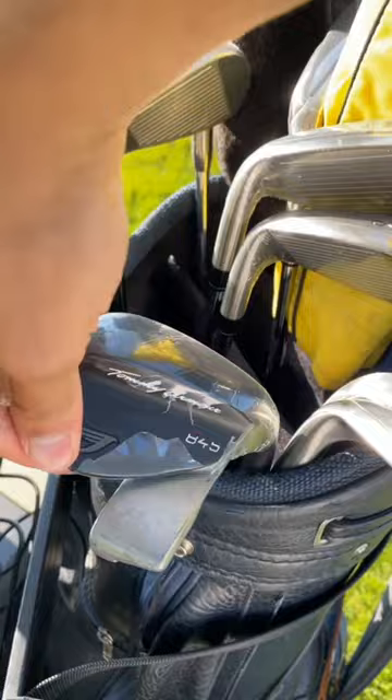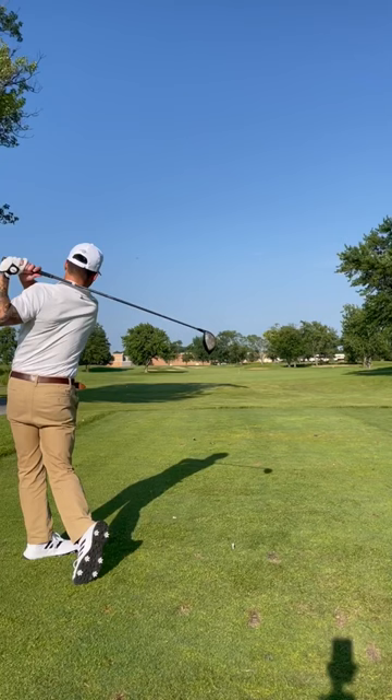First hole — I forgot it's actually impossible for me to hit a ball straight, so I'm just going to go ahead and slice this drive all the way to the right. I don't have a rangefinder or anything, so I'm just completely raw-dogging this course.